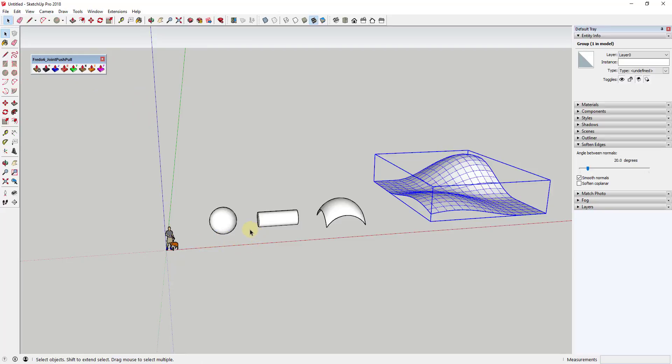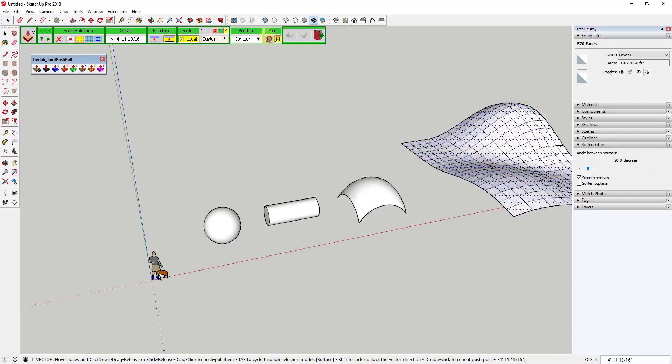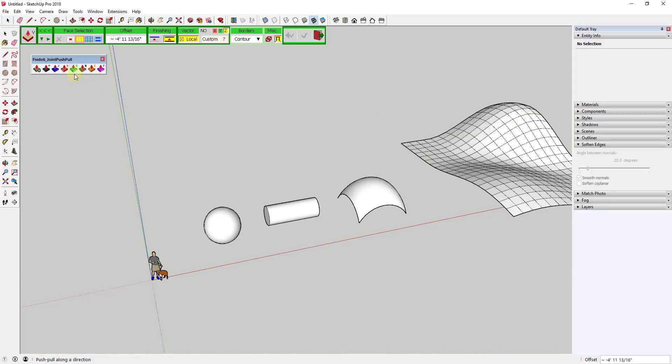I'm going to talk about two things. The first is you can use this method to create kind of a stamped profile of different objects. So what we're going to do is go into the Joint Push Pull extension and click on the option for Vector Push Pull. You're going to get this menu popped up, but what you may notice — and I'm going to close out of this because I was inside a group — is yours may look like this, and the reason for that is these two options get hidden unless you click on 'more options.'